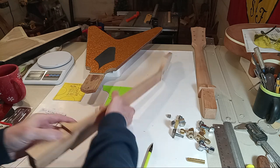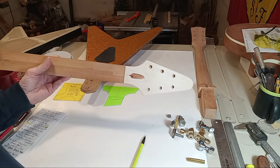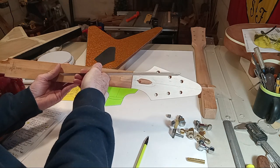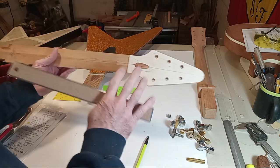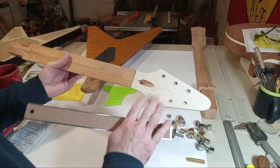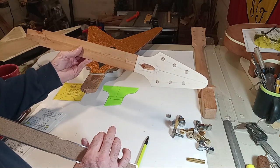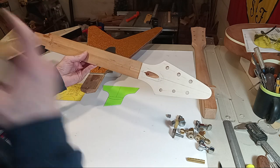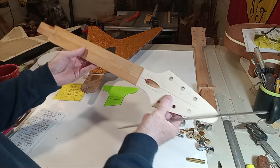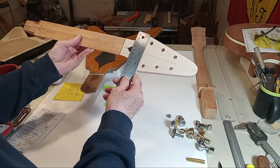That spacing creates a certain fan on the strings once they come off the nut and go to each tuner — it looks like an authentic guitar. If you start messing with this too much, you'll lose the visual appeal and it will look really odd. You'll also primarily lose the function. What's going to blow your mind: the authentic 50s Flying V headstock...